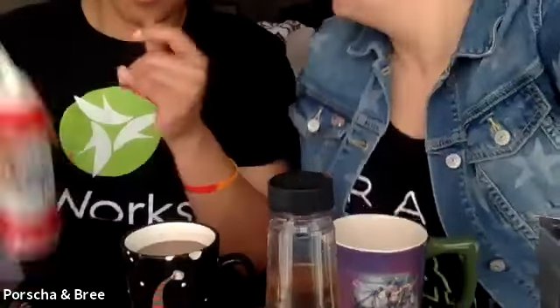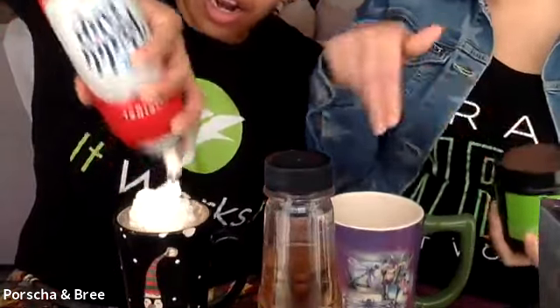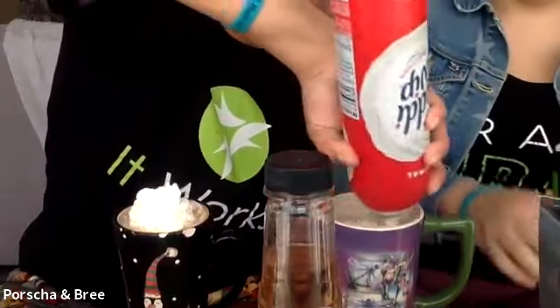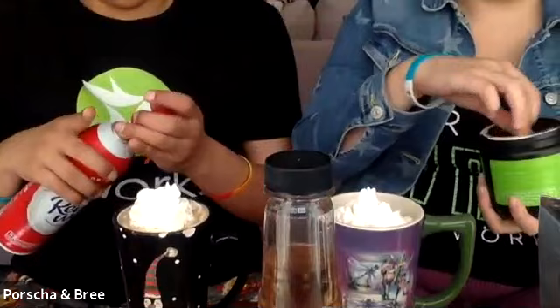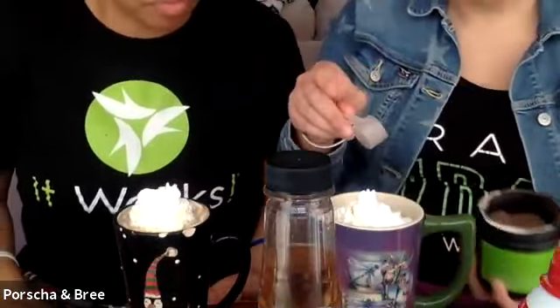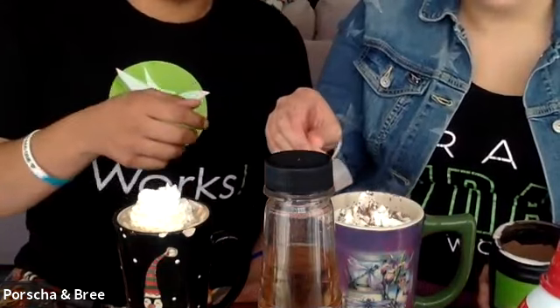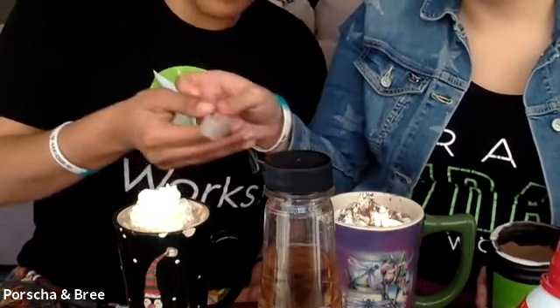Go ahead and add the whipped cream on top. You can top mine as well. And then to be extra fancy, get your chocolate greens and give yourself a little chocolate sprinkle on top. It's so delicious. This is the perfect fat-burning, detoxing drink.